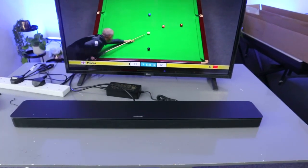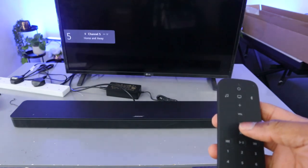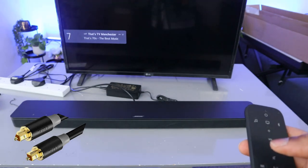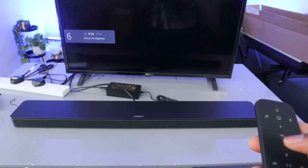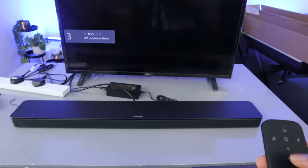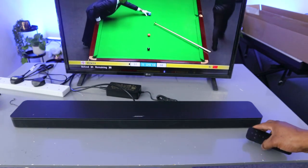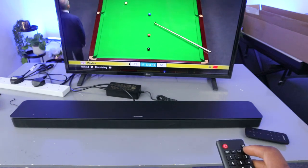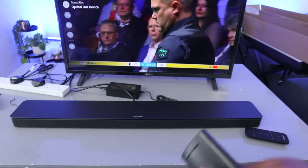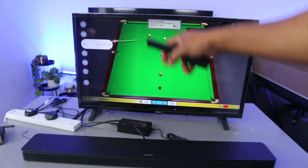One thing to note is that when this soundbar is connected via optical cable, you can only control the audio using the soundbar's remote control. Now if you go to the TV settings and scroll down to audio, you can see 'Optical Device Out'. This confirms the soundbar is connected via optical cable.